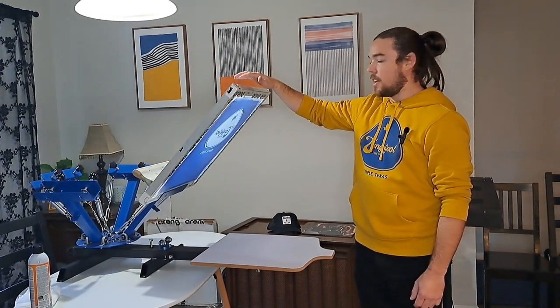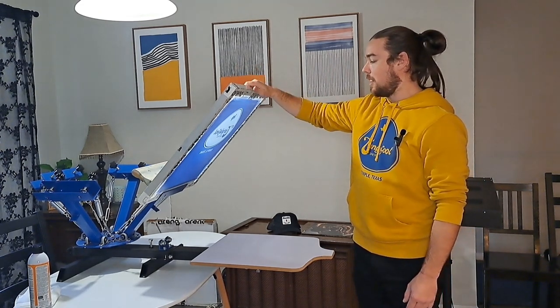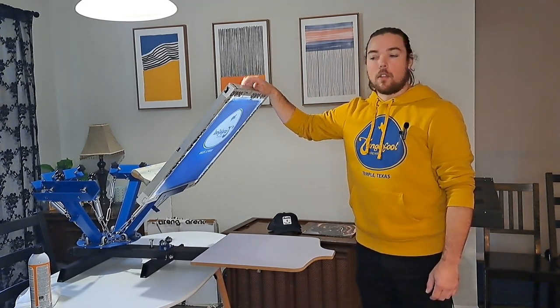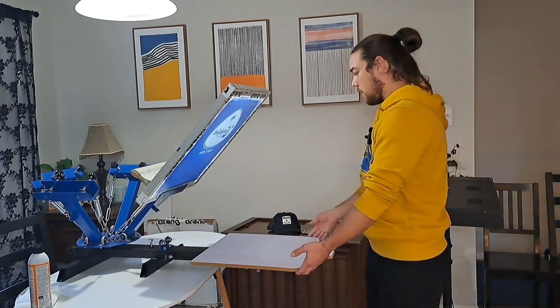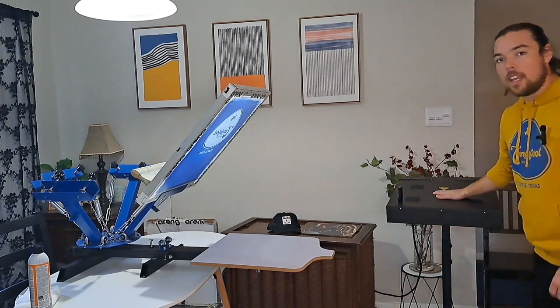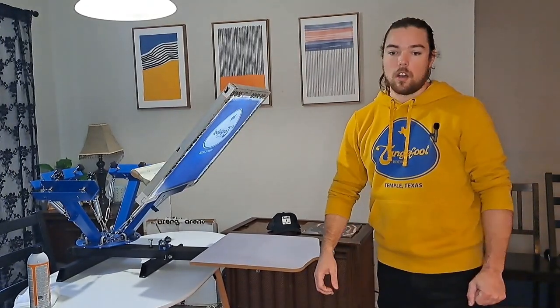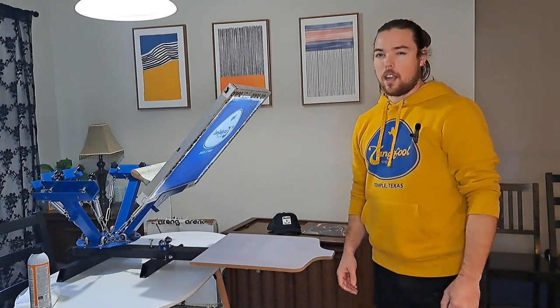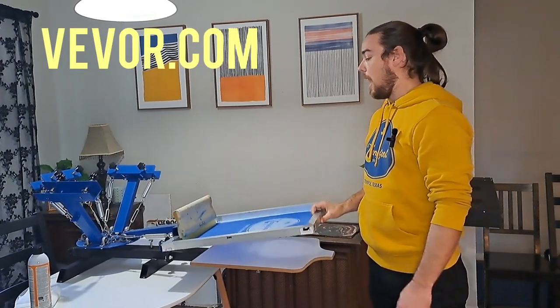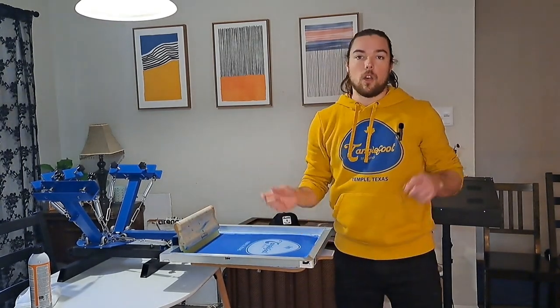They have a unique burning process that I can talk a little bit about later when I'm cleaning up, because it makes it a little bit more tricky on cleanup. But other than that, this combination four-color screen press and flash dryer over here was bought in combination on Vevor.com. I've got a little Speedball squeegee, so I'm going to go ahead and unload the garments.